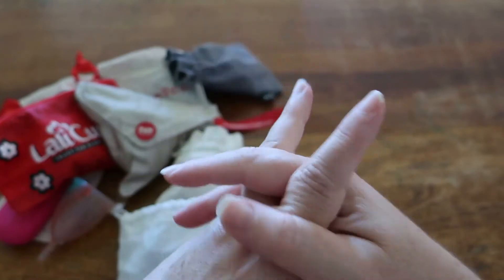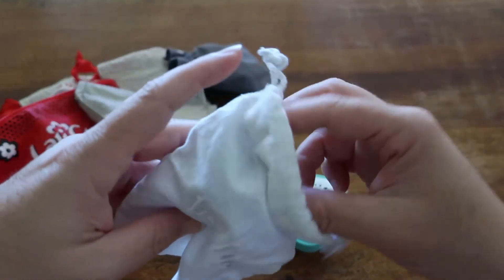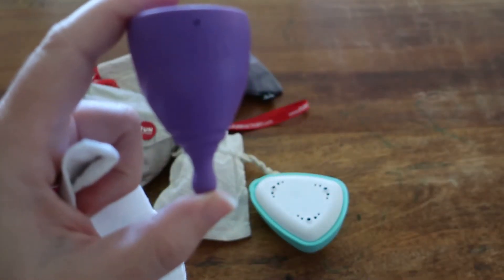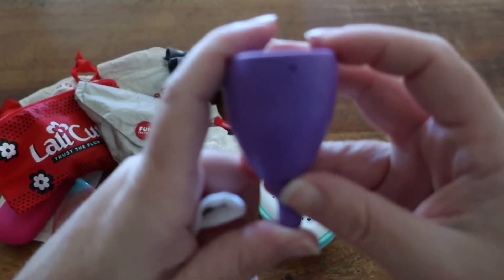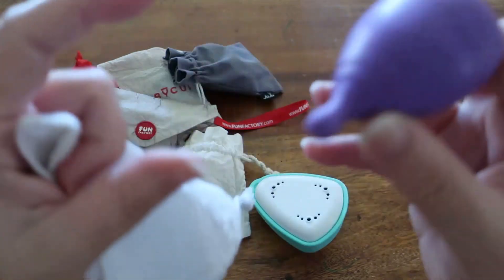Next up we've got this Hello cup. This is again a size B and it is made of TPE, or thermoplastic elastomer. It is a New Zealand cup.